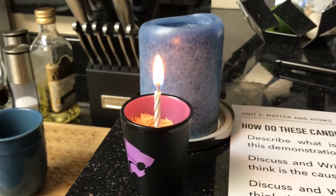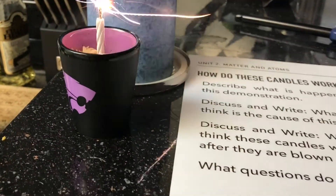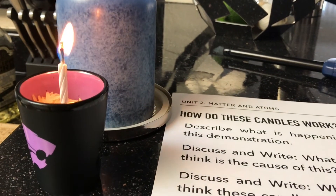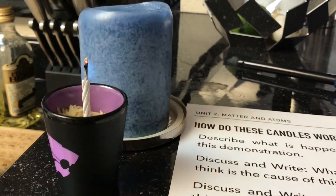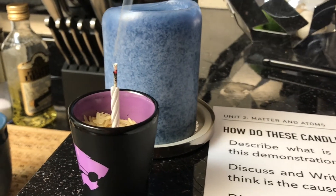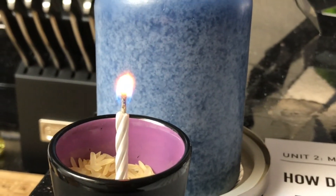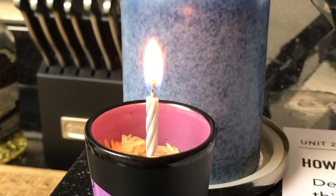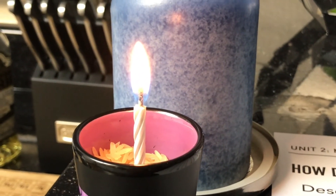So the question is: why do you think that after burning the candle, it weighs more? That is our mystery for this unit. What do you need to know, and what questions do you still have?